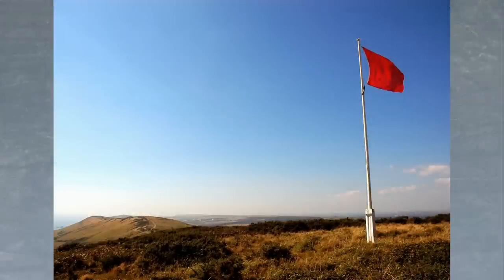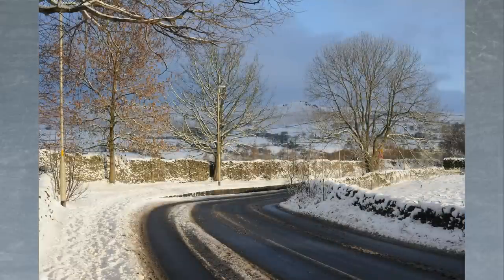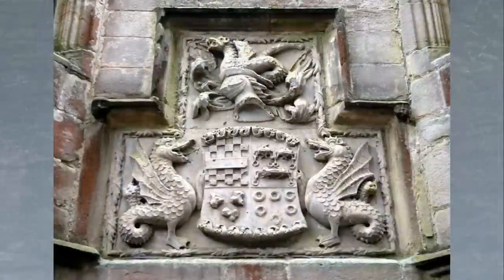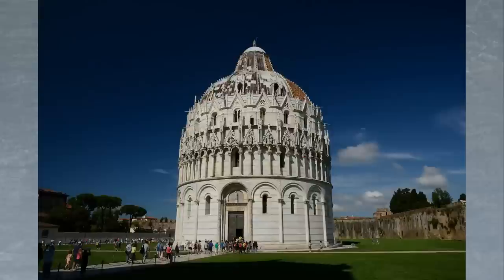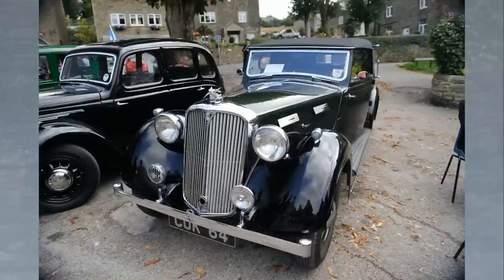The 24-70mm provides you with a very handy set of focal lengths to carry around. At the substantially wide 24mm end you've got the perfect lens for landscapes and wide open spaces, and the 70mm end can also be used to take landscapes with a rather different perspective. The wide focal lengths also work well for photographing things like buildings, and having the 70mm end as well means that you can zoom into small details or smaller areas of buildings. In fact this lens means that you're equipped for almost any outdoor scene, where it will deliver consistently excellent results.